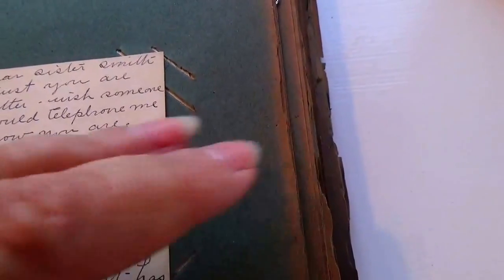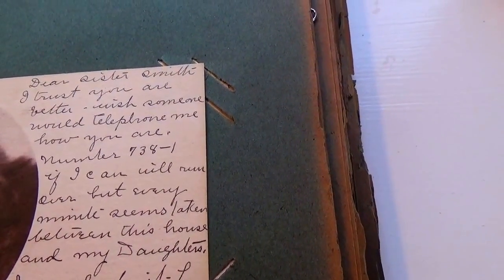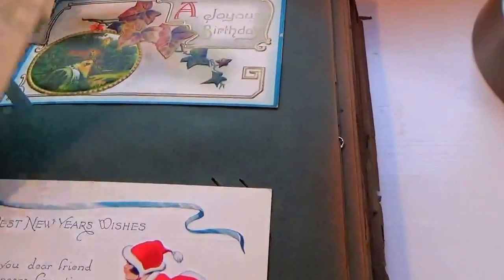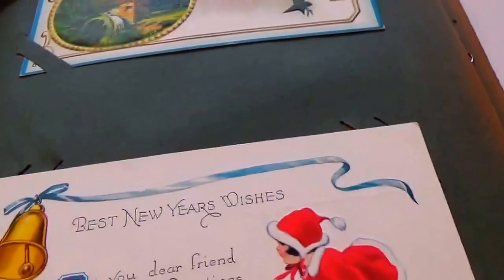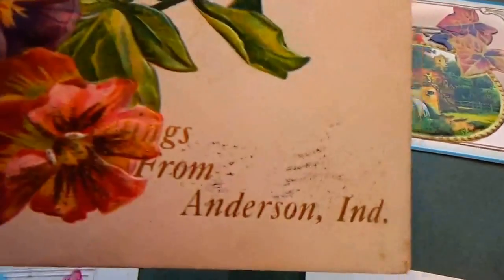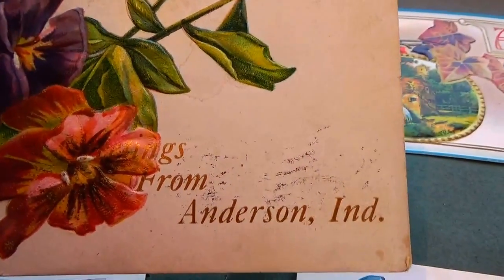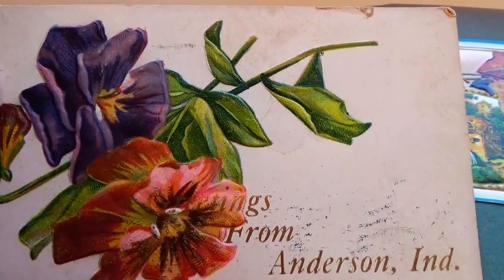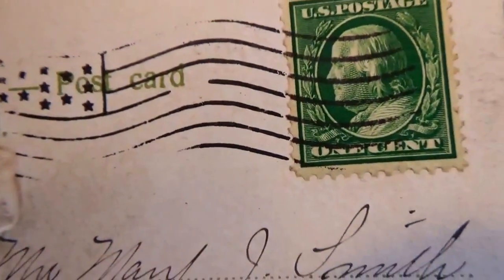I've got to be really careful with the pages because they crumble very easily. This one is 'Greetings from Anderson Industry' — they had their own cards made. It was addressed, and I think that says 1919, with a one-cent stamp.